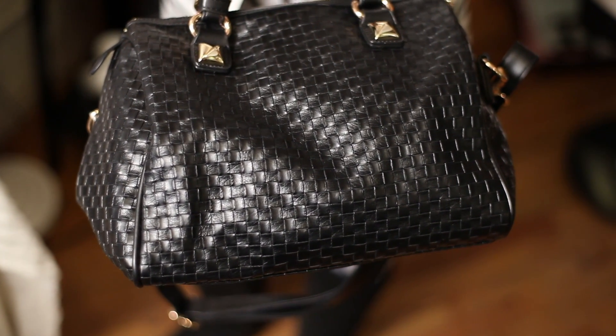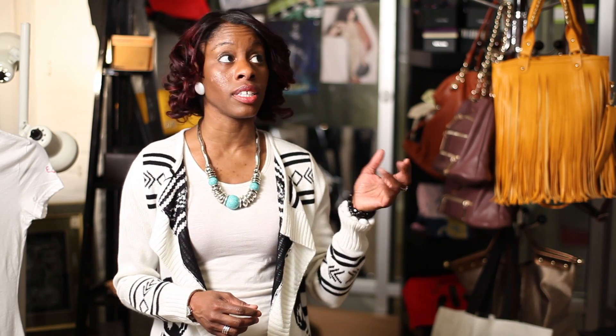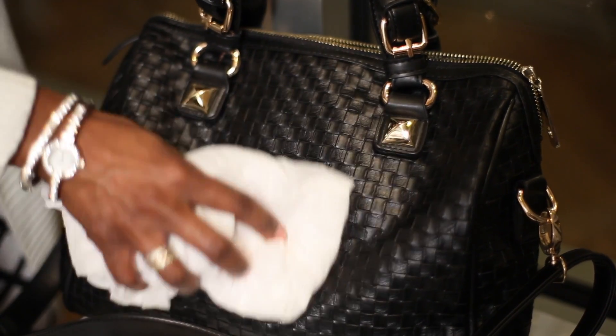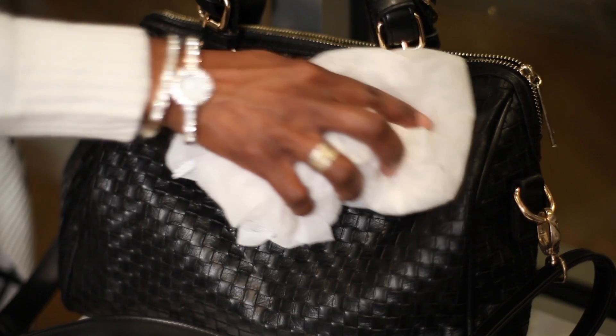You can use any shoe polish that you can get from a local shoemaker or any of the different shoe stores. Use it with a nice gentle cloth and wipe it over your bag, and that will give the shine and glistening that you need, making any handbag look brand new.